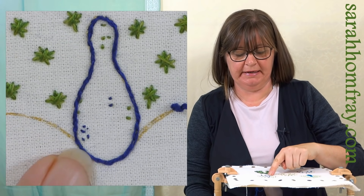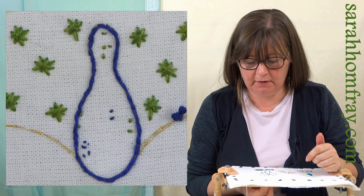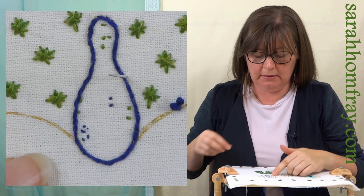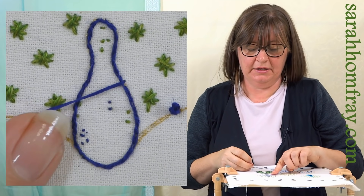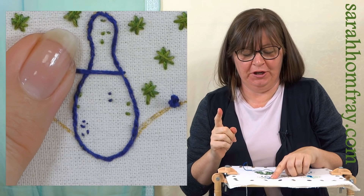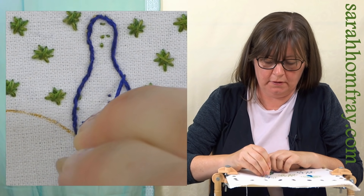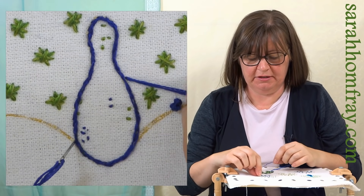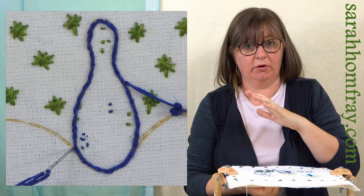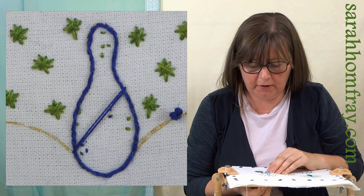I've been all the way around the edge with my split stitch and you can see that makes a nice shape to work over. I've got three strands of stranded cotton. I'm going to come quite high up on one side - you can choose which way you go. Now you can do satin stitch horizontally but it doesn't look really neat. The best way to get satin stitch neat is to do it on a slant - that's a little tip. The first one will set the angle for all the others. I've come up on the outside of my split stitch and tucked that needle right in next to the split stitch on the opposite side.